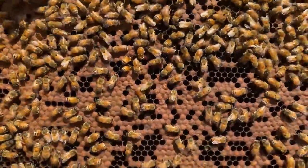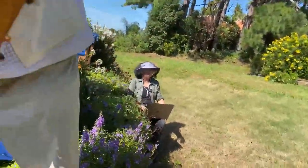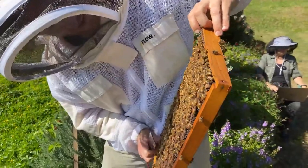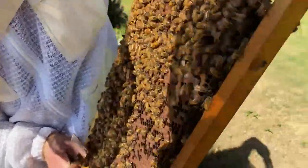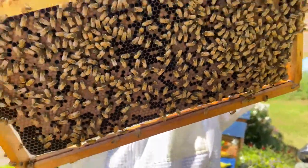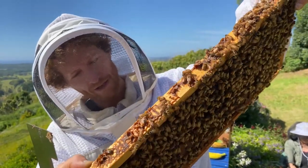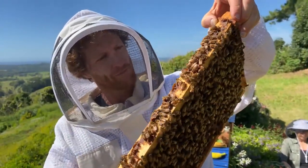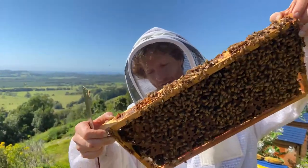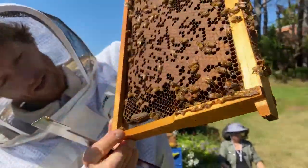Can you see any chalk brood? There's one in the center, and there's another one there. Basically the levels of infestation are two or three chalk brood mummies per frame side at the moment. There's another one on this side — counting four on this side, five. So we're consistently getting around two to five chalk brood cells per frame side.